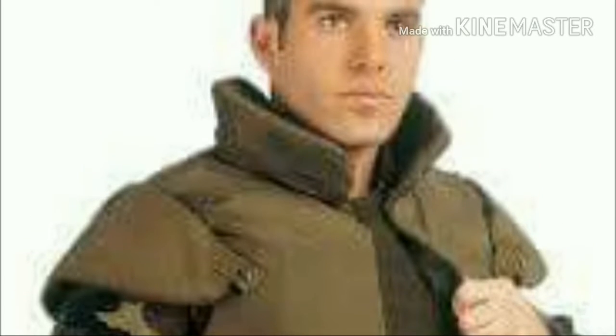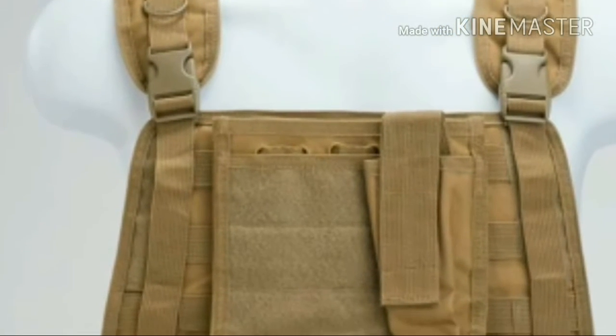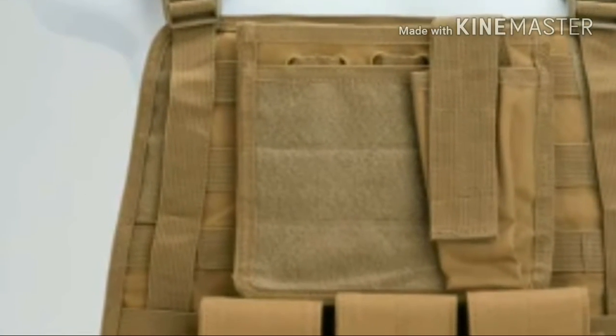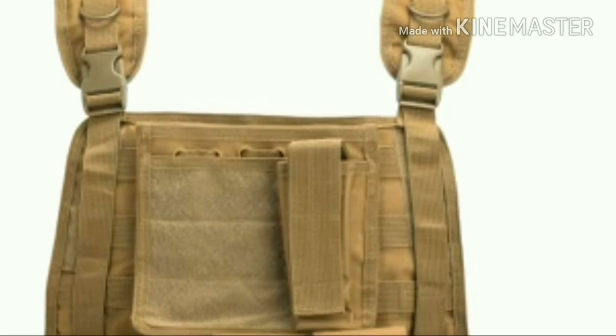Prison guards and police often wear vests which are designed specifically against bladed weapons and sharp objects. These vests may incorporate rate-coated and laminated para-aramid textiles or metallic components.